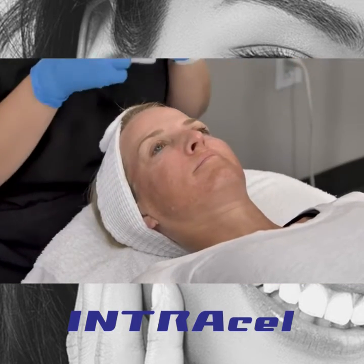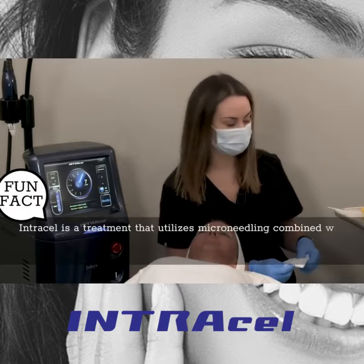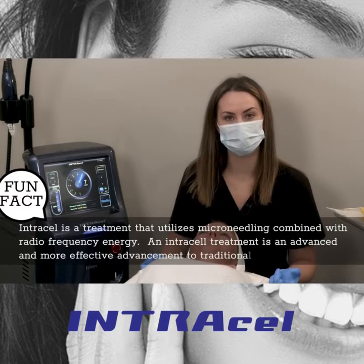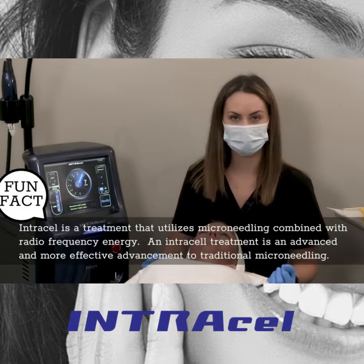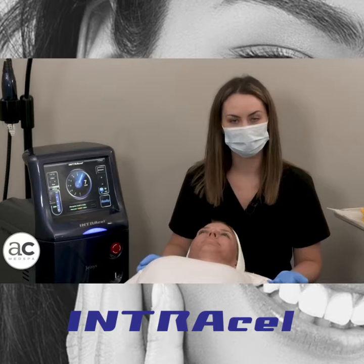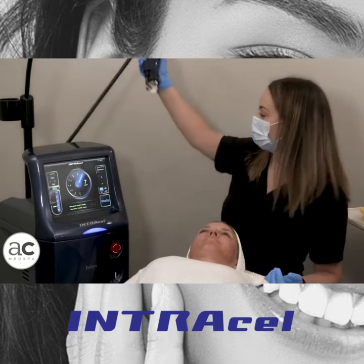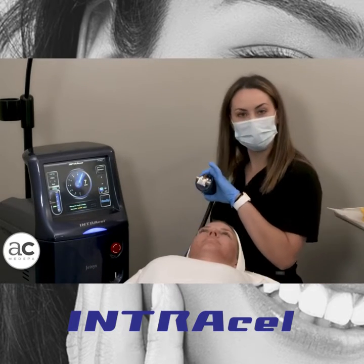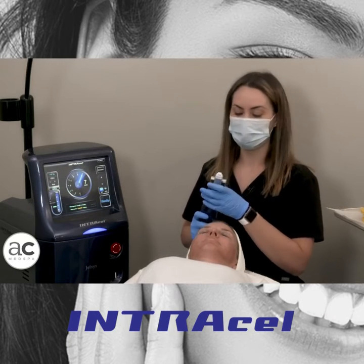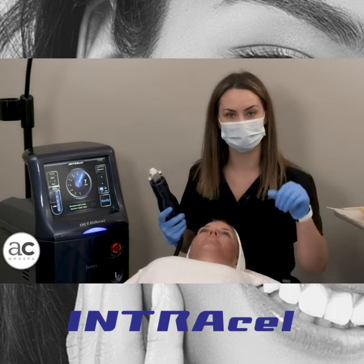So in a nutshell, what is Intracel? Intracel is a microneedling procedure that incorporates radiofrequency. It's such a popular machine because we can switch between two different modalities — bipolar radiofrequency and monopolar radiofrequency. Monopolar radiofrequency is the most popular version because that's what we generally use for tightening. The tip incorporates 49 needles. When the needles enter the skin, it emits the radiofrequency, which we use for a lot of heat. So you get the mechanical injury of the needles breaking the skin, and then the thermal injury of the radiofrequency once the needles are in the skin.